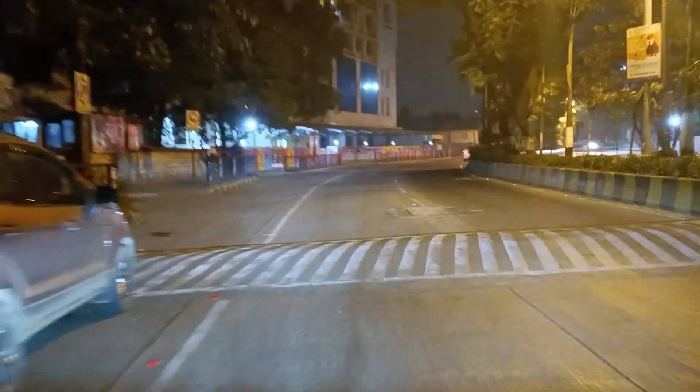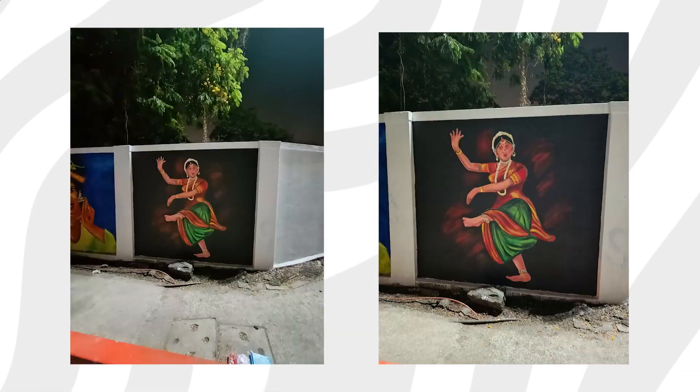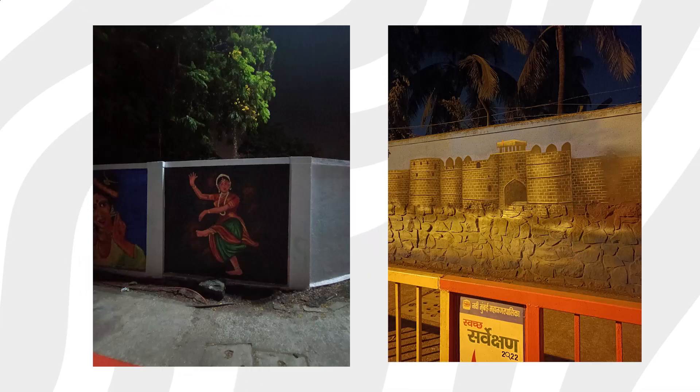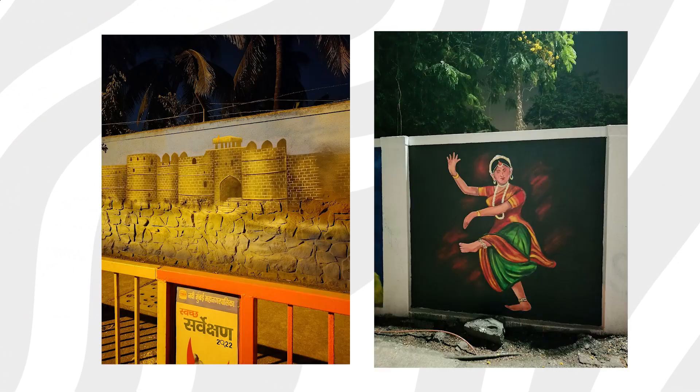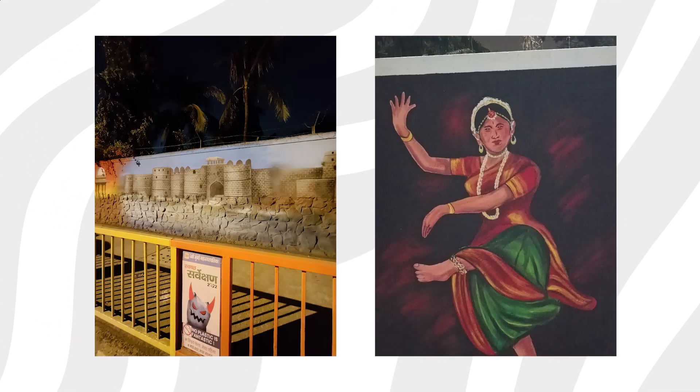This video is recorded with the Xiaomi 11i HyperCharge front camera, so whatever you can see is the audio and video from this phone. There are monuments and attractions in the area. We will see all the photos and how the nighttime performance looks.